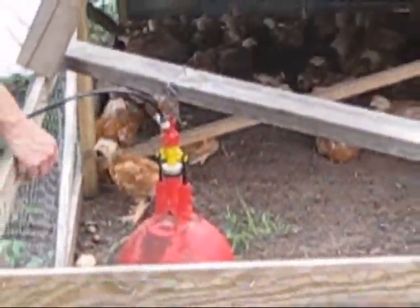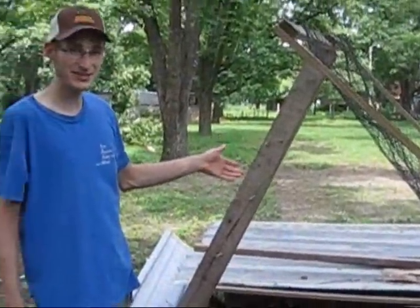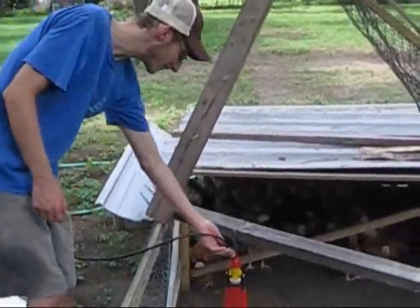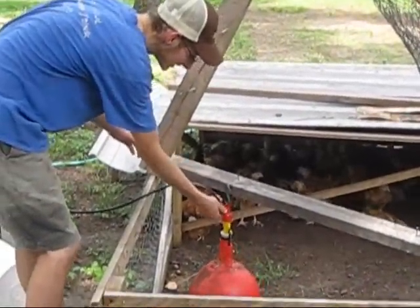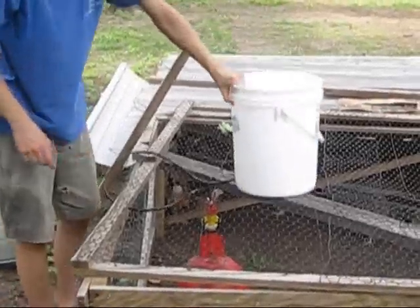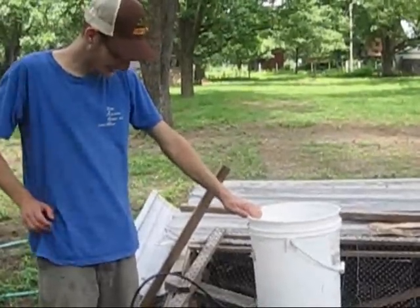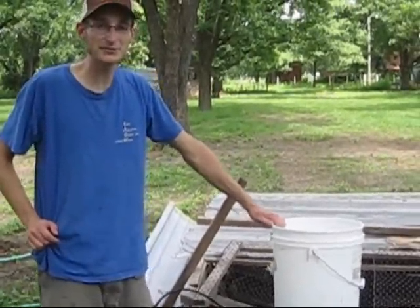You simply hook your Plasson Bell Waterer on. I have this board with nails in it to keep up the lid. I have it screwed on good and tight. Put your lid down, bucket goes on top of the board, fill it up with water — it's an easy, reliable way to water your broilers.